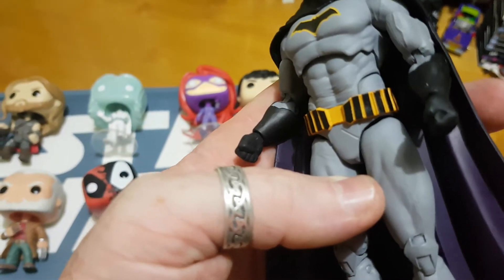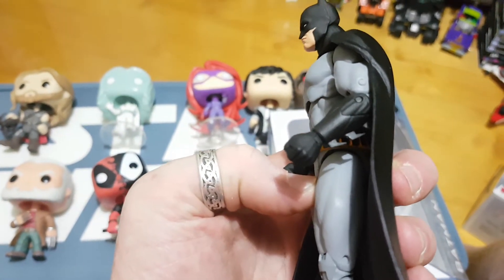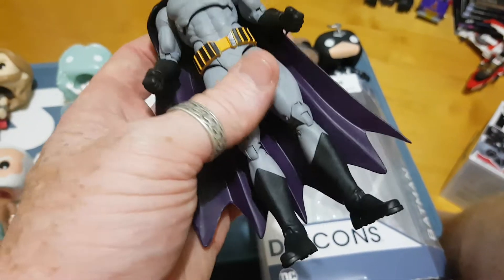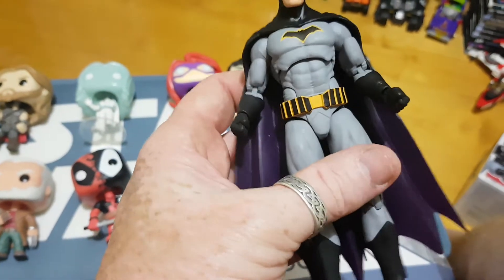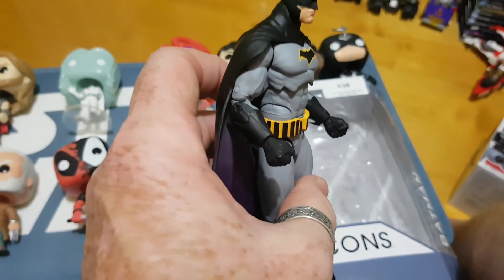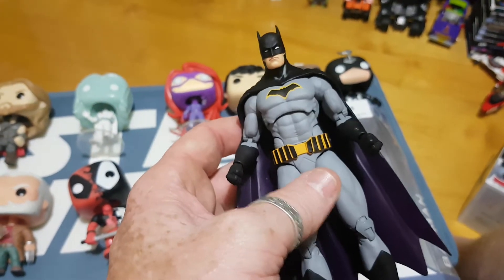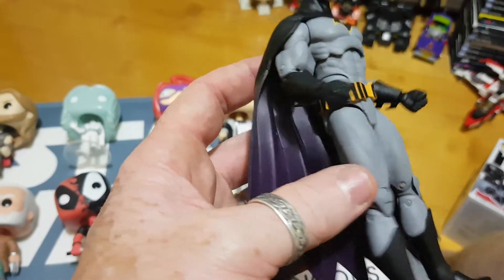I was hoping we would at least get a Batarang, which seems to be the stock standard. You've got the gauntlets there, but literally it's just a Batman figure. So if you've probably got a spare black hand lying around from another Icons figure — probably another Batman Icons figure or some of the weaponry — you could use that. But other than that, it is just a figure. Nothing in the utility belt other than the nice style work.